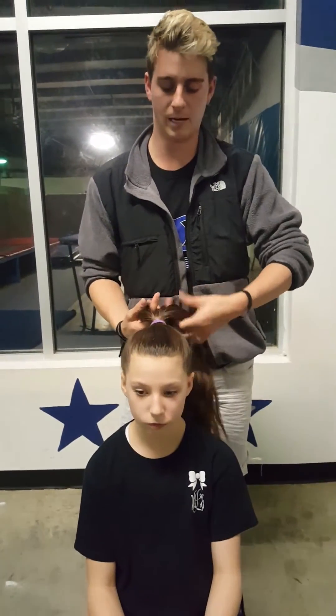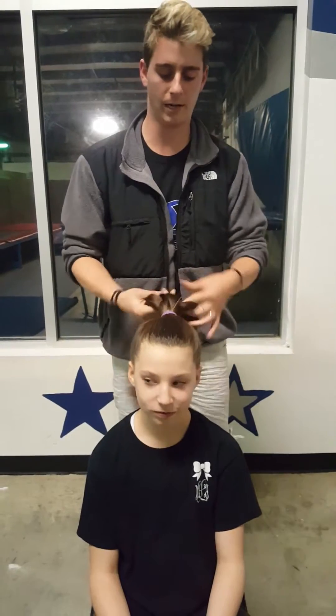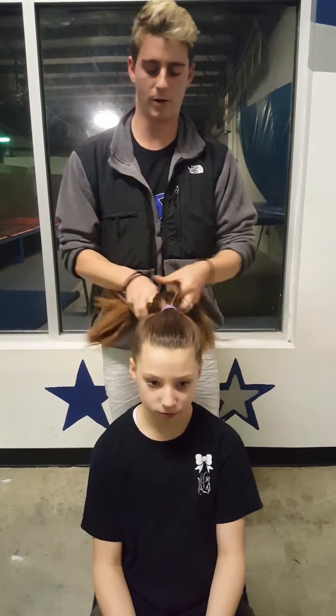First best thing to do: take her ponytail, put it in a braid. It helps the clips stay in later. It doesn't have to be perfect.